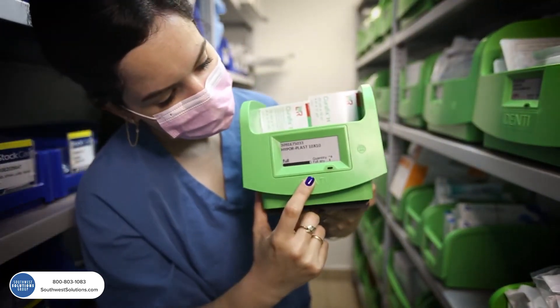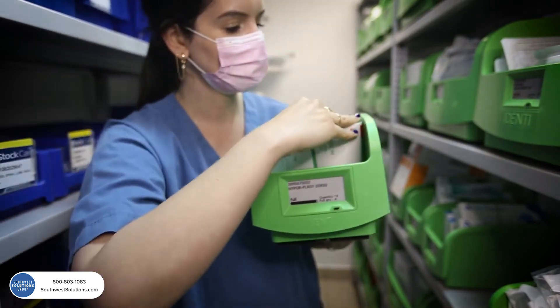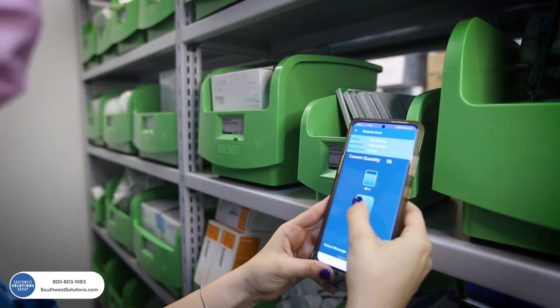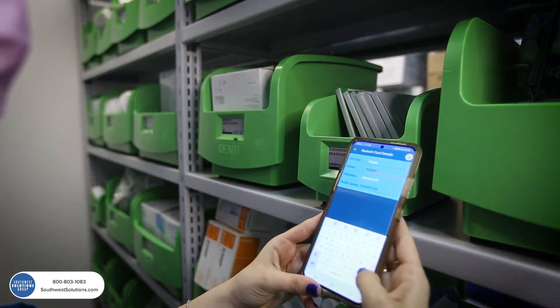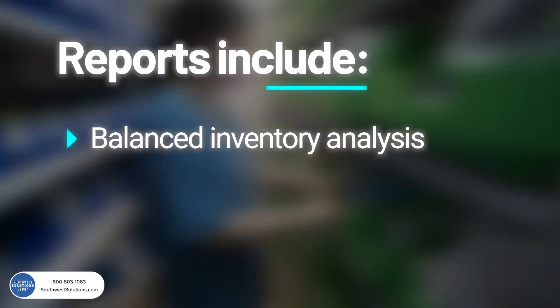An integrated digital display screen provides data on the product inside the bin. The weighing bin is connected to the Identi platform management software, which interfaces with all types of ERP and MMIS systems. A variety of handy reports gives material managers full visibility to control the inventory in real time.